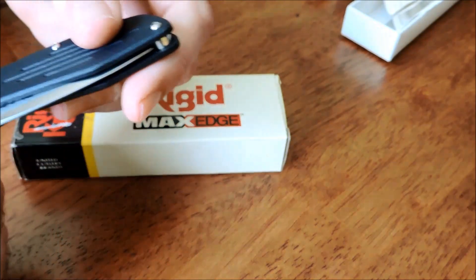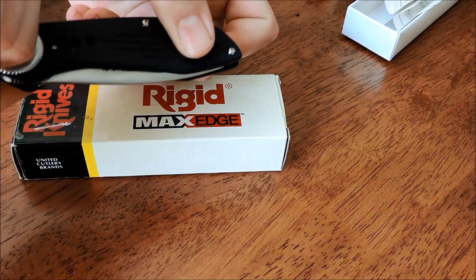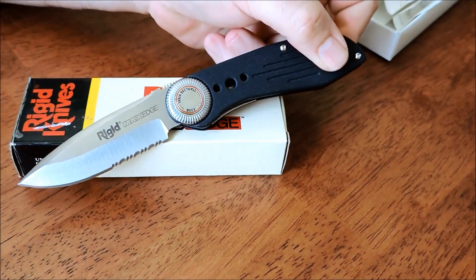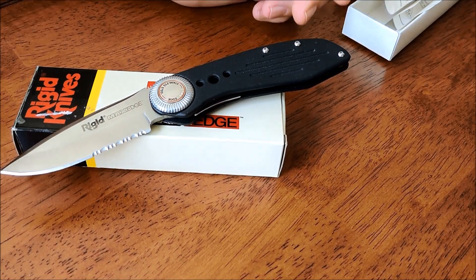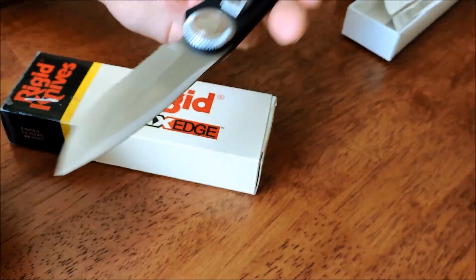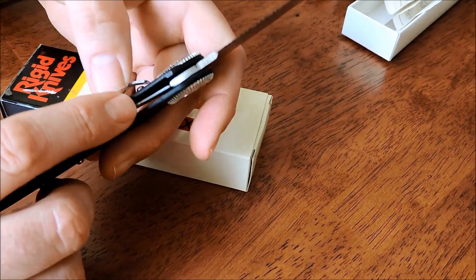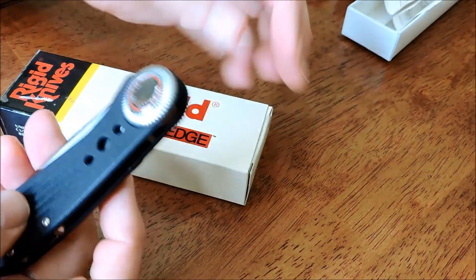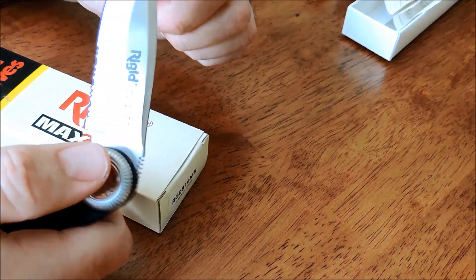Max Edge RIDGID — I forget what they call this. It's a roll lock: twist the knob and that locks it open. So you're moving well into the 90s with this. Made in China, pocket clip, a half-serrated blade — which was really popular in the 90s as well. It's just a liner lock. I thought it was just kind of cool, with the box and the roll-open design.